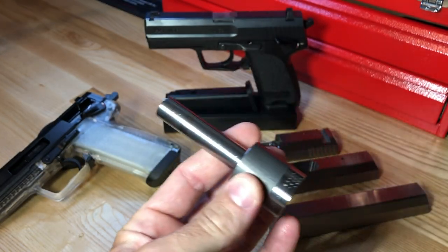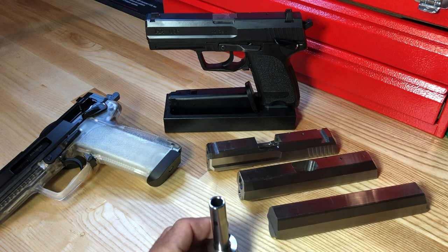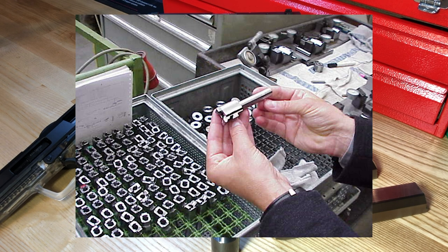Here we have a USP compact barrel that has just completed the forging process and been cut. The larger area at the rear is the chamber area yet to be milled. Looking inside, you can see the polygonal rifling — a neat little memorabilia piece. And here again from the factory floor, an H&K representative holding a completed barrel with the chamber cut, ready to be finished and have the finish applied.